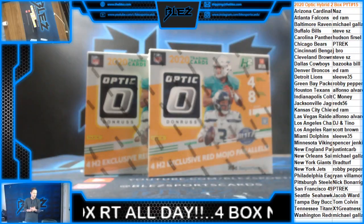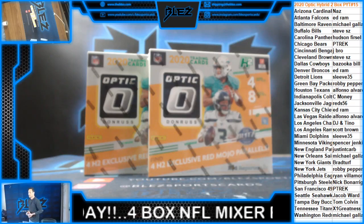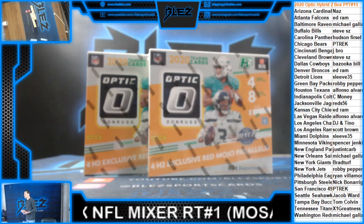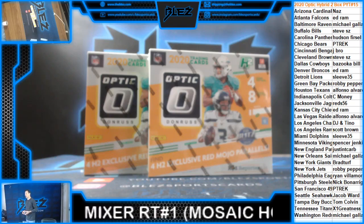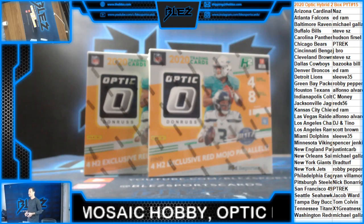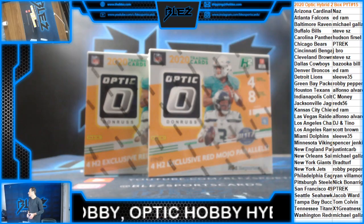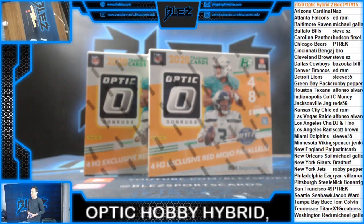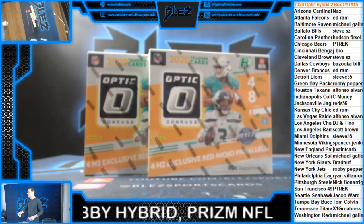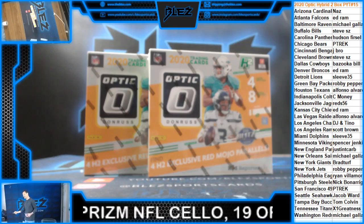What's up, Les family? We are full on a product. I gotta tell you the truth — this is a product I actually don't understand that much. Like, what's happening with it? This is Optic Hobby Hybrid. And the truth is, it literally has everything that Optic 2020 Hobby has, but better. Because you get mojos. Meanwhile, it's less than half the price. It's interesting.